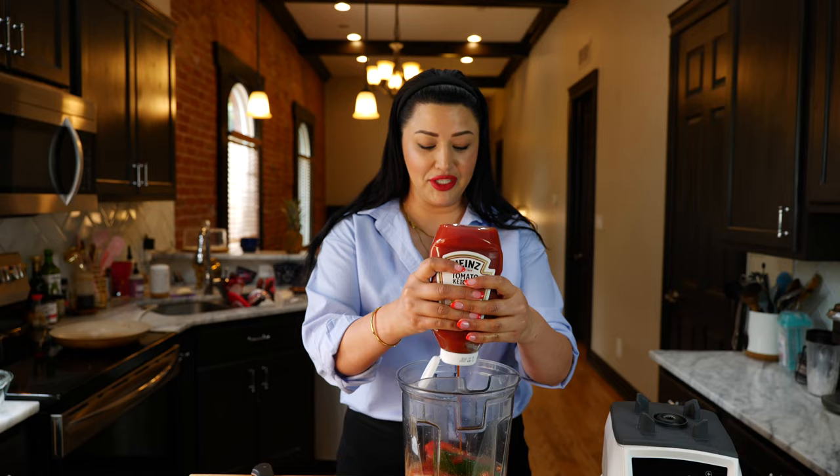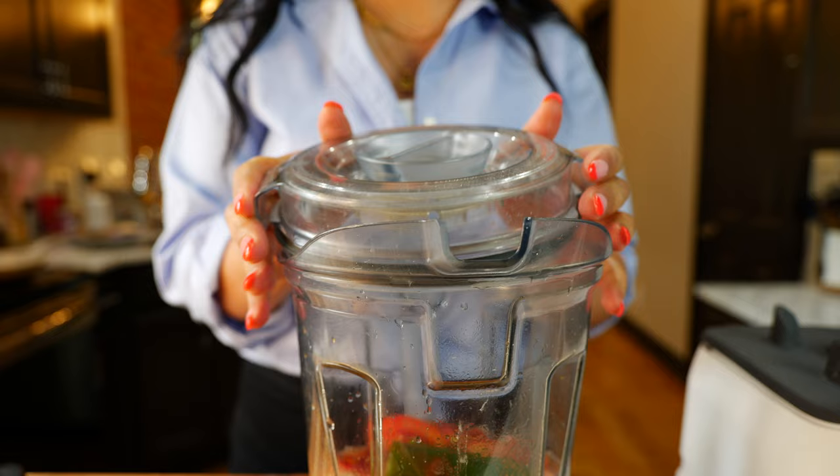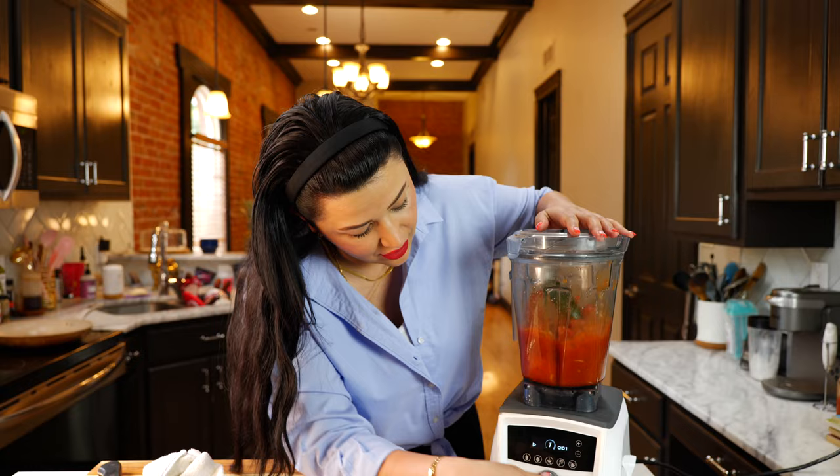Oh, they smell so good. Optional — to balance out the spice, I like to use a little bit of ketchup. Don't look at me that way! And now you want to blend until smooth.